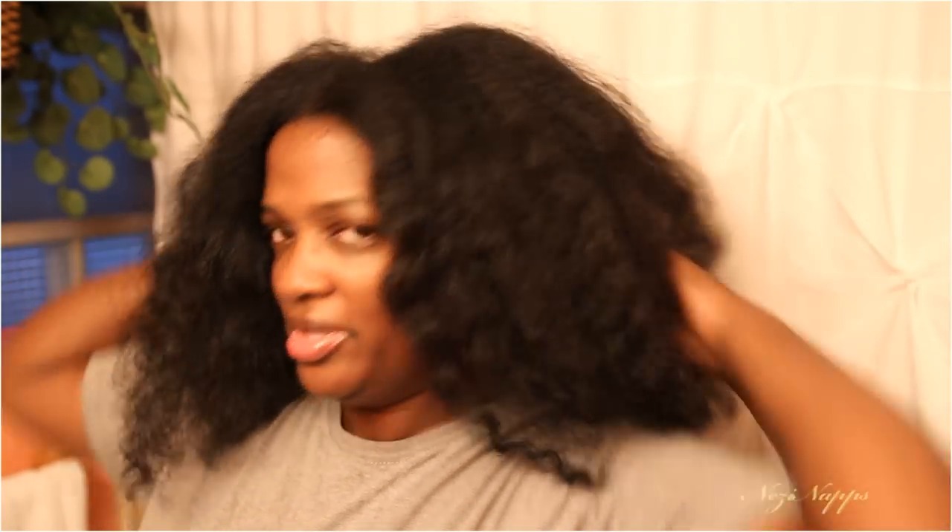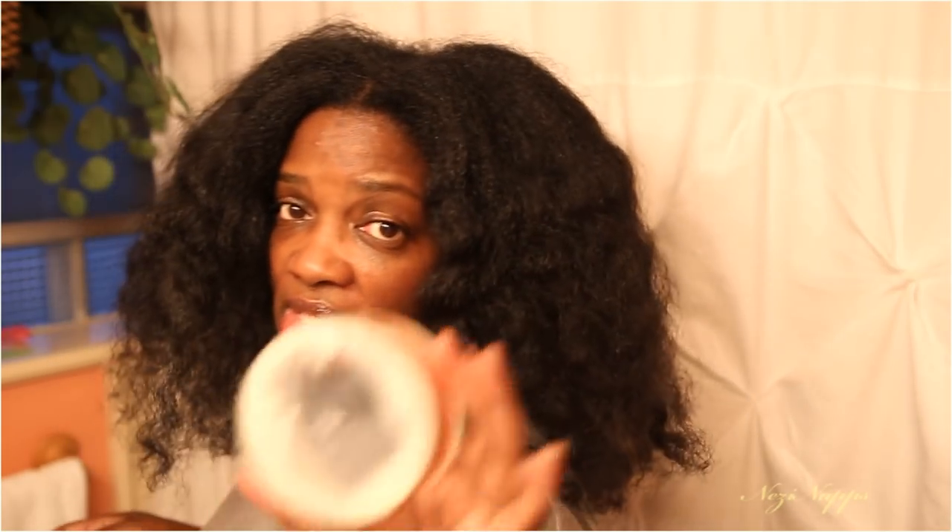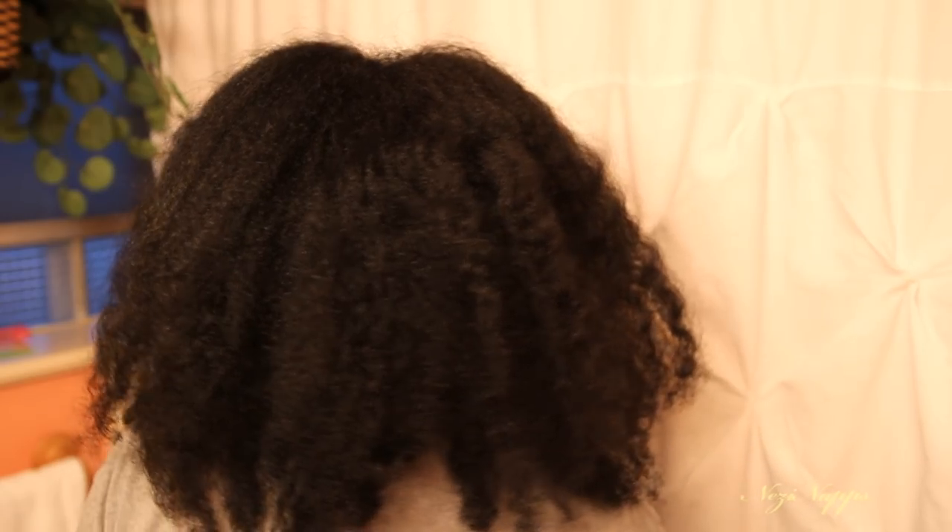You guys are asking me how I get the look of big, full hair. I just take my oil and oil my scalp, and put oil on it just like I would if my hair was straight or in its kinky state. So guys, that is it for this video. I hope you enjoyed it — it's something different. I'll see you guys in the next video. Bye!